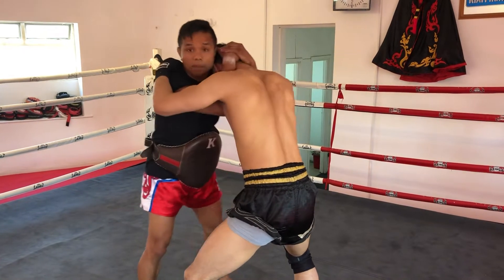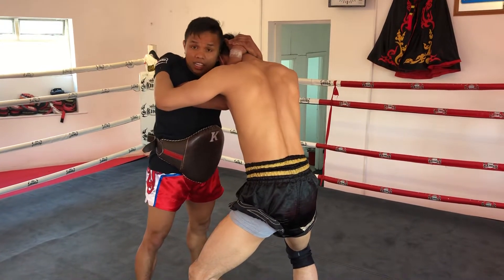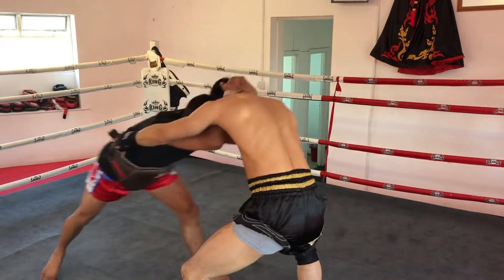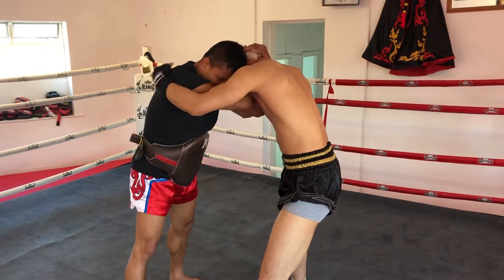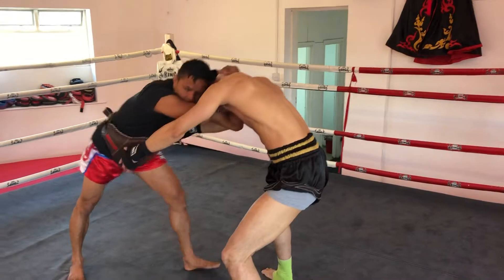From here, if you grab people like that, the guy can grab your body. Step back — be kind. Drop leg again, grab my body, step back like that, and you can knee.